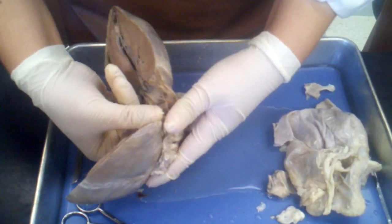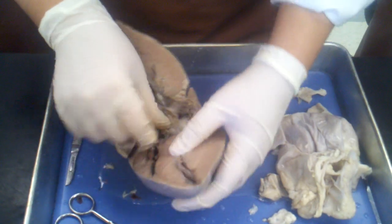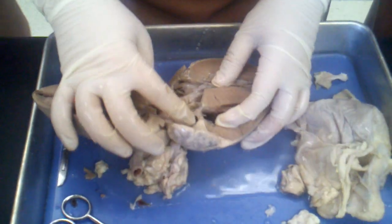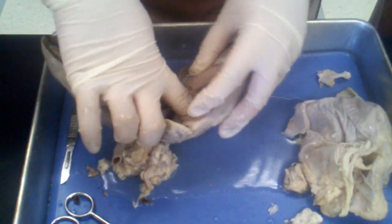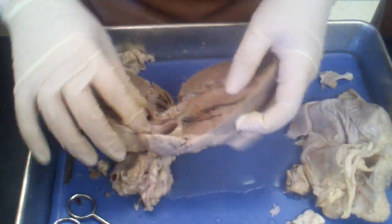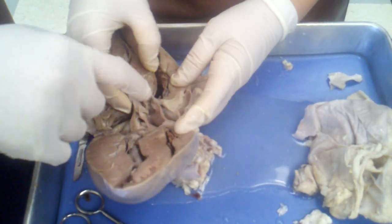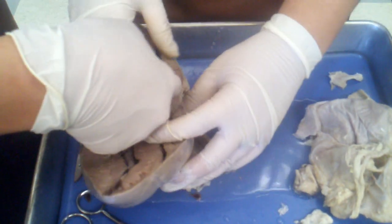Can you see the tricuspid valve? Here's the tricuspid here — one, two, and then the third one's in there a little bit more. So the tricuspid's in there, leading down there.